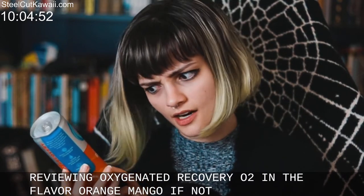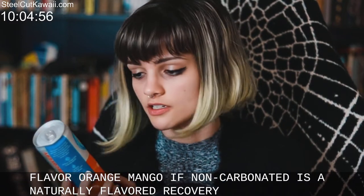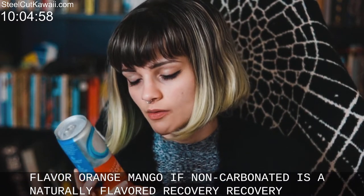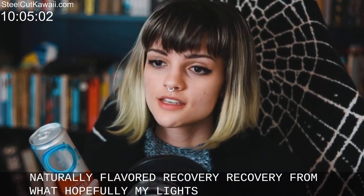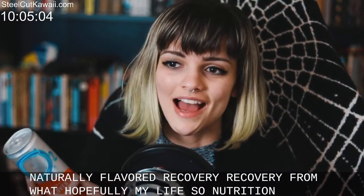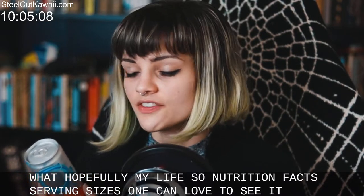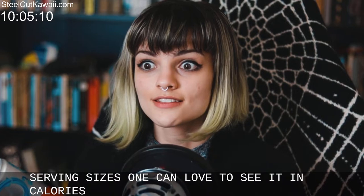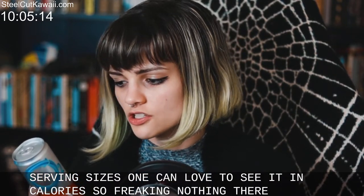It's non-carbonated, it's a naturally flavored recovery drink. Recovery from what? Hopefully my life. Nutrition facts: serving size is one can — love to see it — 15 calories, so basically nothing. There is no fat.